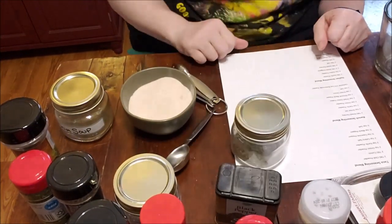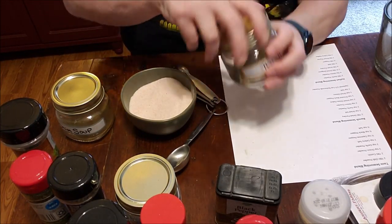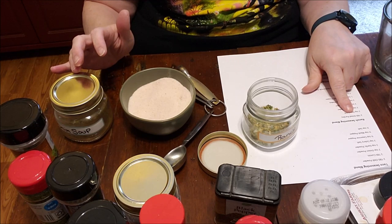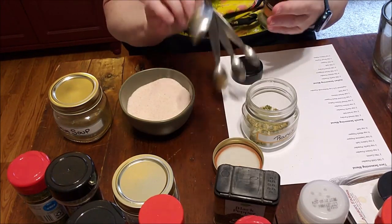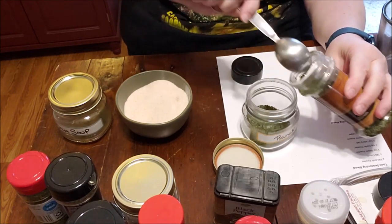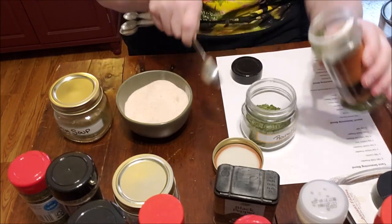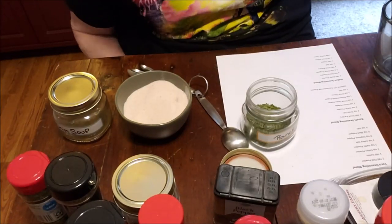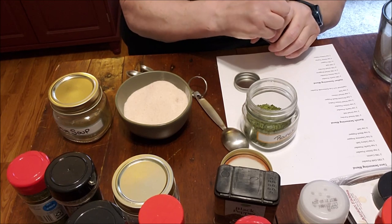Now time for ranch. I'll try doubling this recipe as well. It calls for two tablespoons of dried parsley. This is also a good way to use up spices you buy but don't reach for individually — you definitely use them in packets though. Then two teaspoons of dill — I didn't have dill so I had to buy some. I also put dill in my deviled eggs!